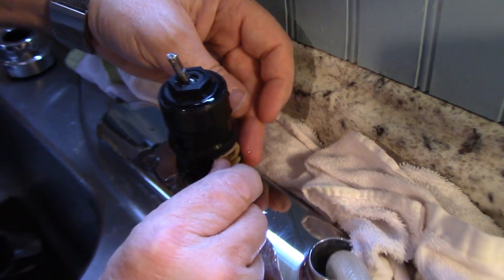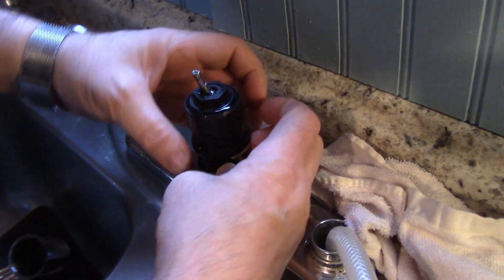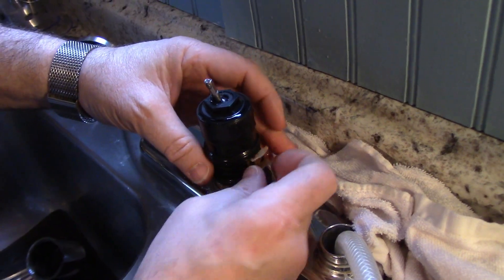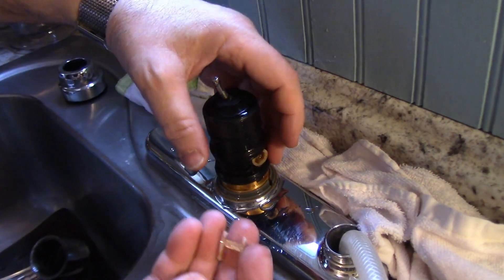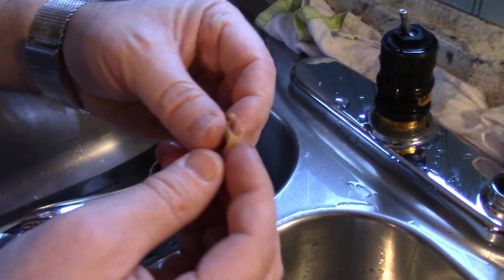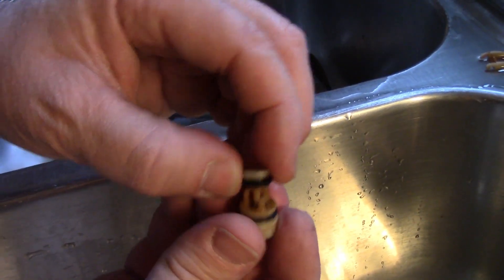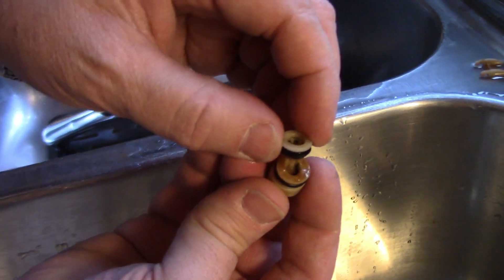So this comes out — let's grab it and give it a pull. There you go. What happens is you get rocks in there. Can you see in there? Let me try to zoom in and see if there are rocks.